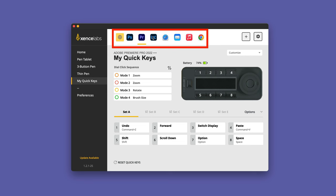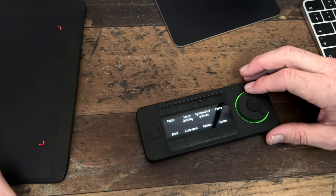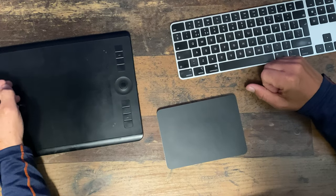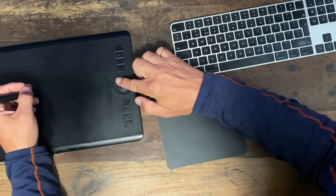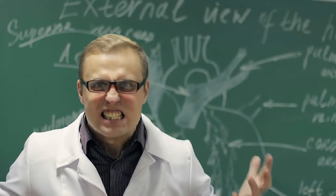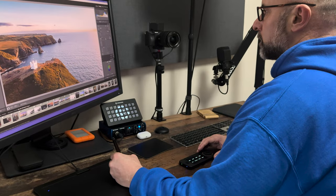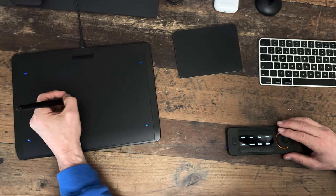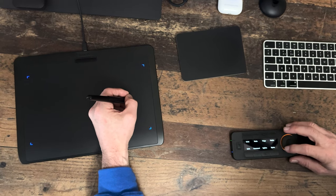I'm using the buttons and scroll wheel way more than I thought I would. I've got them set to specific functions depending on what app I'm using, and I even use it for browsing websites — rotating the scroll wheel to move up or down a page. I stopped using the function keys on my Wacom tablet because being left-handed I positioned the tablet to the left, so reaching the function keys meant reaching across myself. With this setup I get the best of both worlds — tablet on the left, quick keys on the right or in front. And not everybody wants a screen or something like a Cintiq.